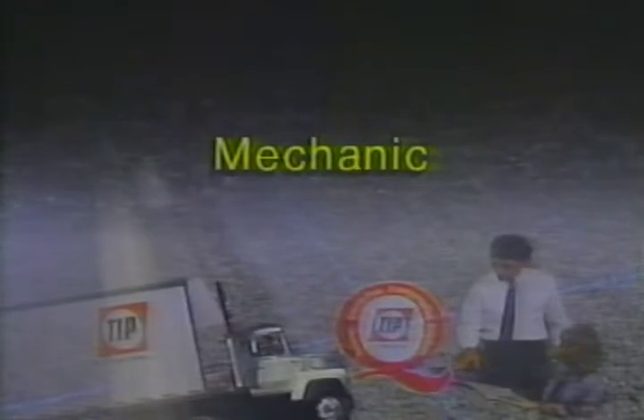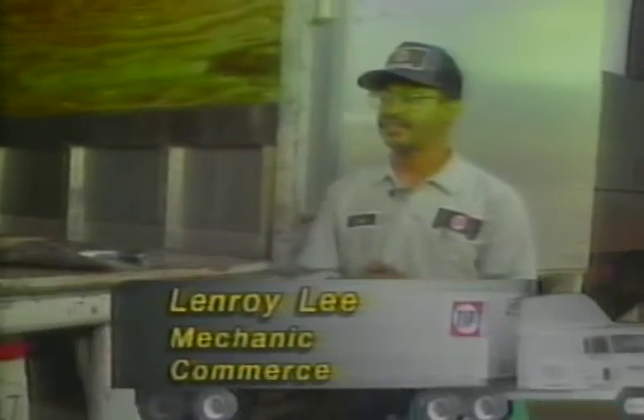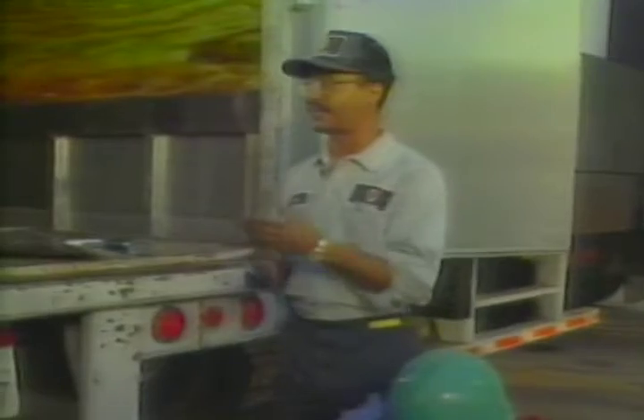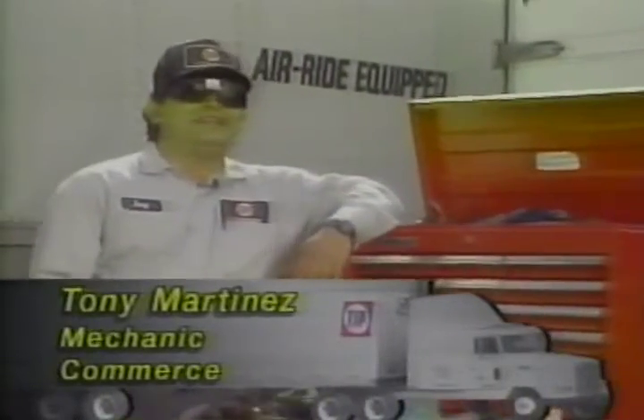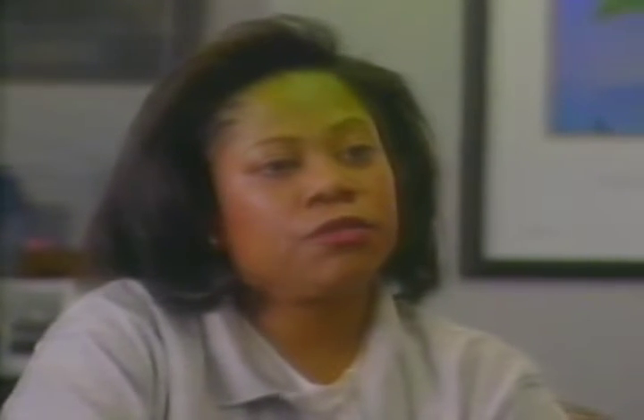Our mechanic does the repairs on our trailers — the repairs that he can actually do; some we have to vend out. Our responsibility is basically to make sure that our units are road-worthy and meet federal highway standards, that they're safe and everything is working. When a customer needs 15 or 20 trailers at once, if there are any questions about operating a reefer or a lift gate — how to bring down a lift gate, turn on a reefer, or set the temperature gauge — that's where our mechanic steps in and shows them exactly how to do it.